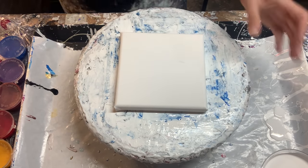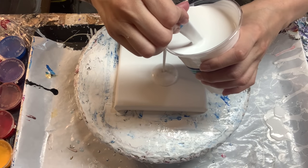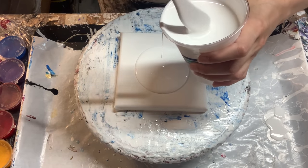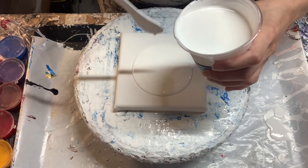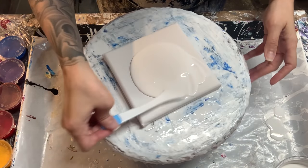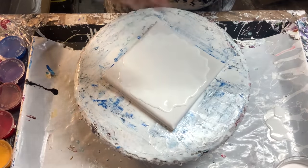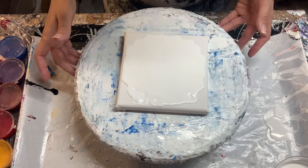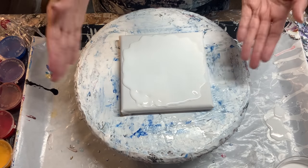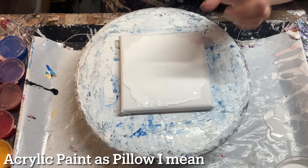This one has the pre-stain — the Minwax — and then the glue and the ink, the Amsterdam paint, all that good stuff. I'm not going to go into too much detail, that's a whole other video, but we're going to use that for our cell activator for the second piece. Let's put our pillow down. It is much thinner than what I'm used to with the blooms, but that's okay. I've never used acrylic paint with the blooms, so this is another good test to see if it works.